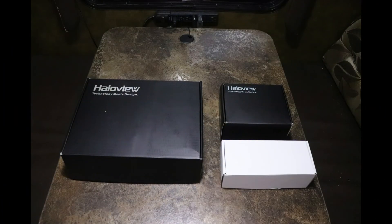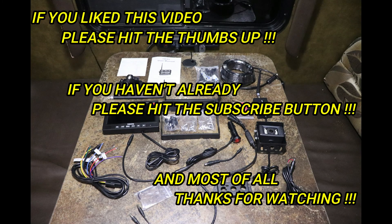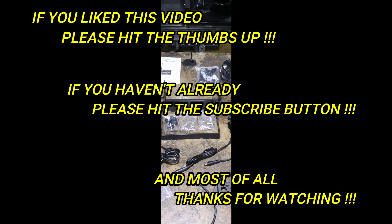I hope this unboxing helped answer some questions you might have had about the HaloView wireless camera system. If you liked this video, please hit the thumbs up, subscribe if you haven't already, and thanks for watching.